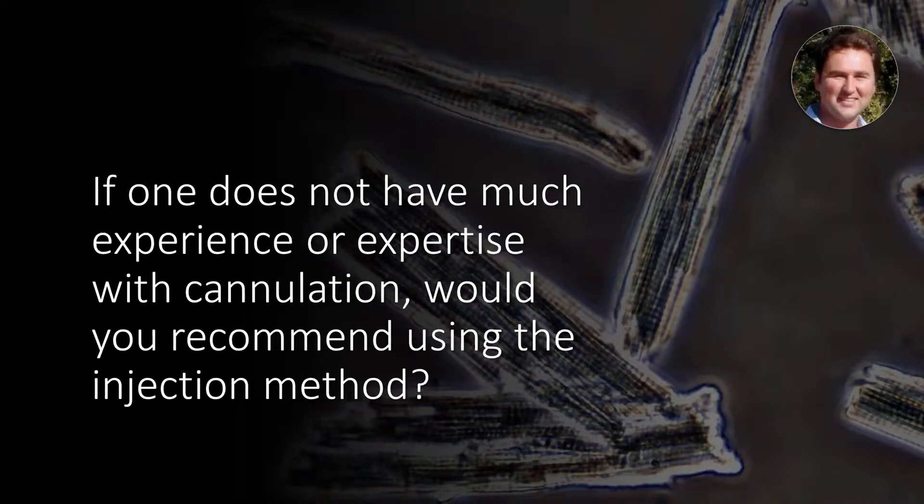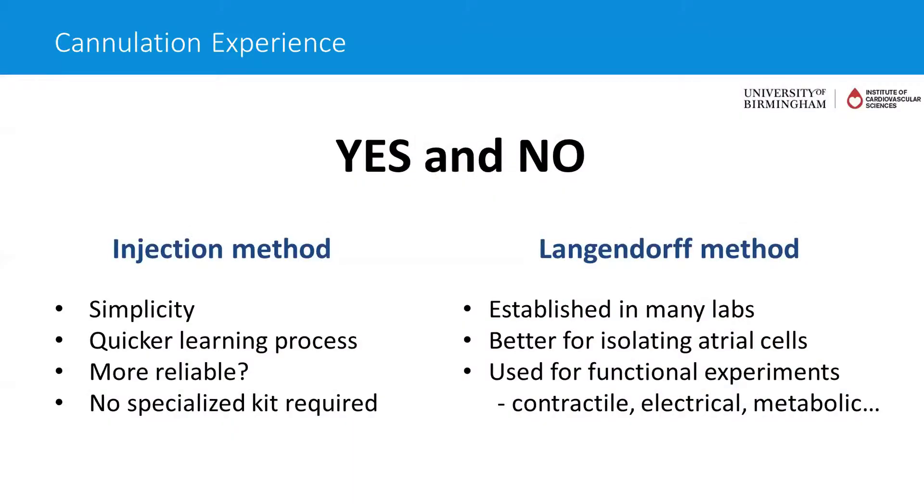My response to that is not a very satisfactory one — I would say it's yes and no. The reason I say that is because both methods have applications, and the injection method and cannulation each have their own benefits.